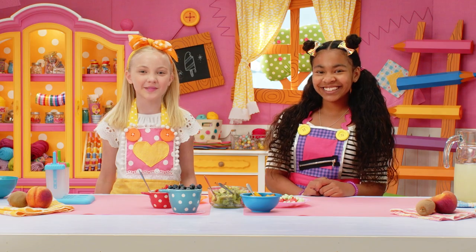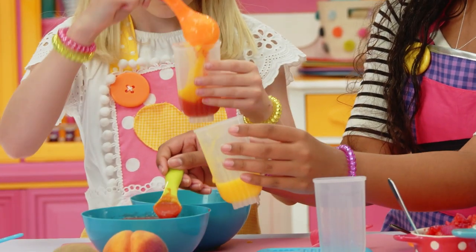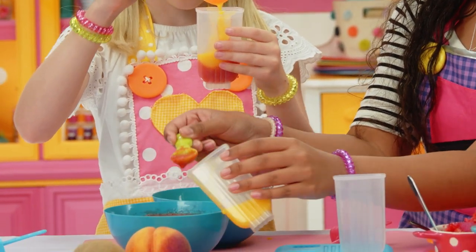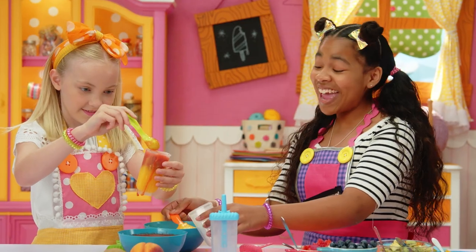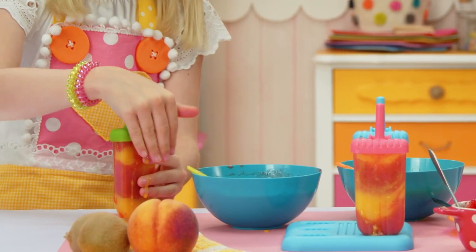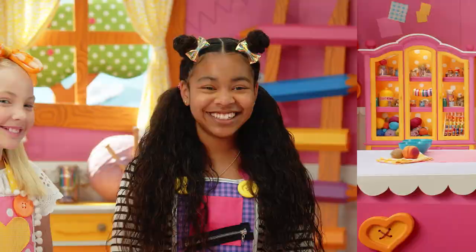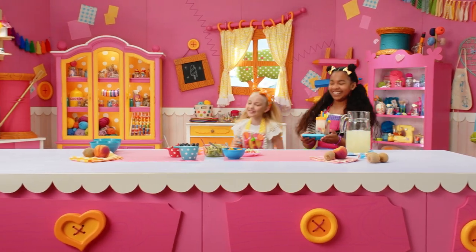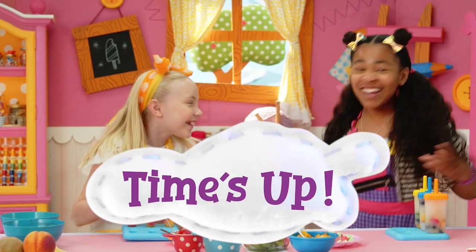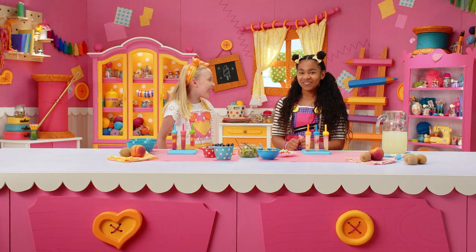The Rainbow La La Loopsicle! Use a spoon to put in the first color of frozen fruit puree. Puree is just blended fruit, so it's all slushy. I'm using Sweetie's favorite colors. Put the lid on tight. Time's up — wow, a rainbow in summer!